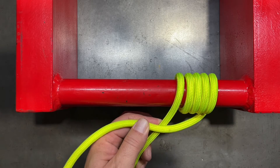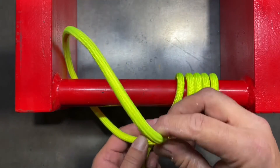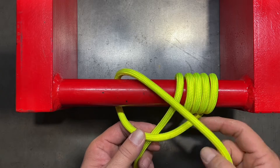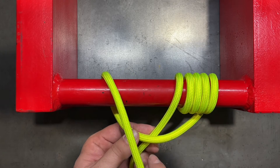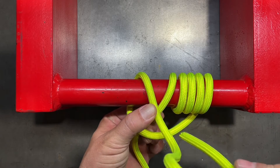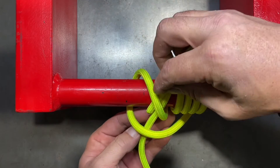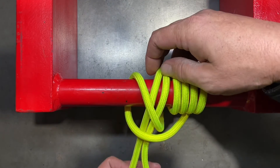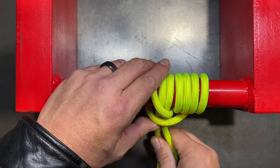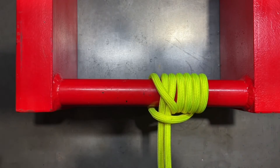Now what we want to do is cross over, then wrap this one going in the opposite direction — going around the pipe from the underside. We want to make sure that first we cross on top of our standing end, then come back across our standing end. Then we're going to dive down through and come around the back side of the pipe. Now we just run this line so that it runs in parallel with our standing end, and then tighten everything up.